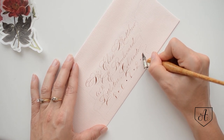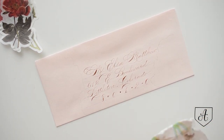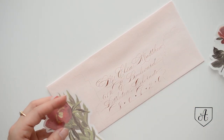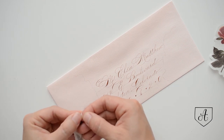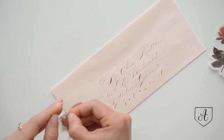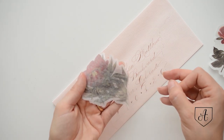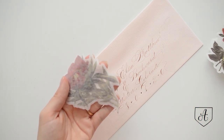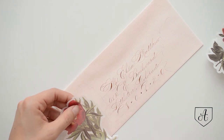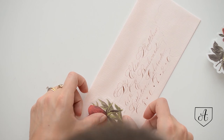Now that we're done with the addressing, we are going to work on our stickers. We're going to peel off the backing, which can be a little tricky to start. The best thing I've found for placing these is to kind of loosely line up where your pencil line is and lay it down.